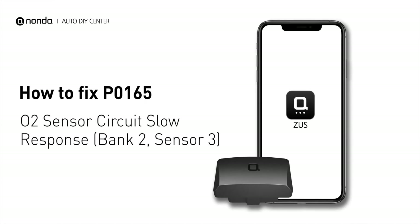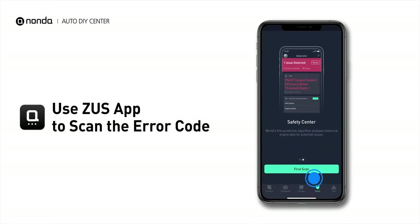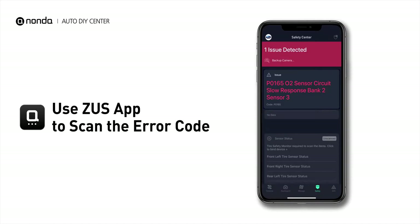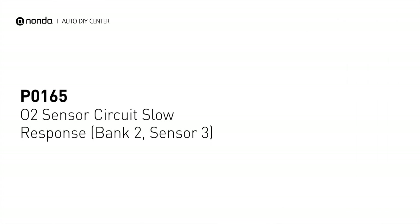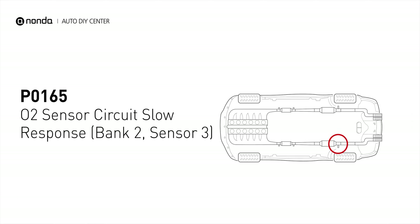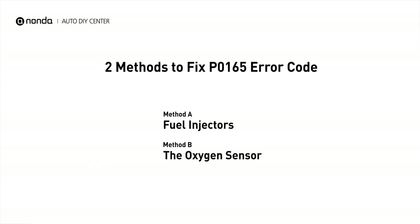If you are getting a P0165 error code, this video is going to show you two practical solutions to fix the error code at home. Use the Zeus app to scan your vehicle and see the error code P0165. It means that the powertrain control module is not getting a normal response from the oxygen sensor. Here are two simple DIY methods you can try to solve this problem.